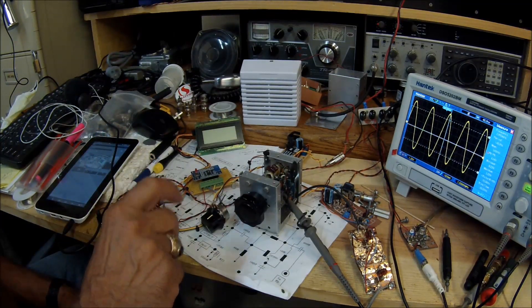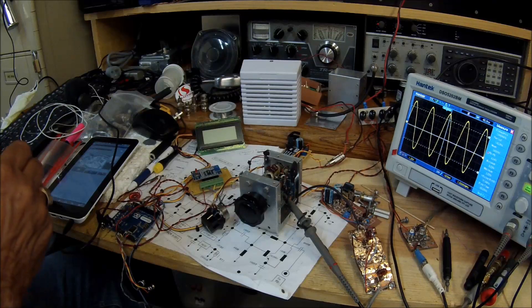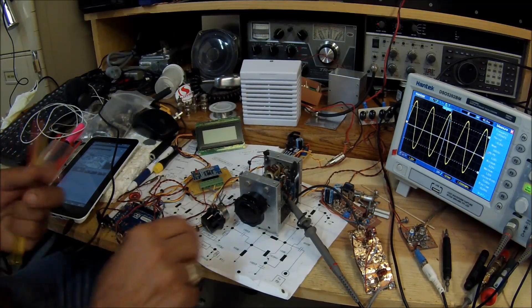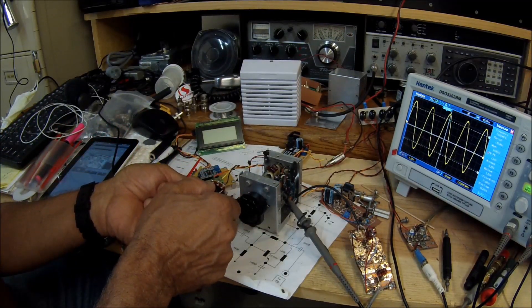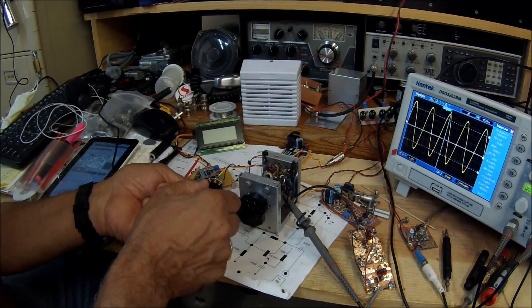To enable us to tune slowly — because this VFO has quite a large capacitor — there is a little varactor diode in there that I am biasing with this pot. So we are able to tune around, sort of like a band spread.